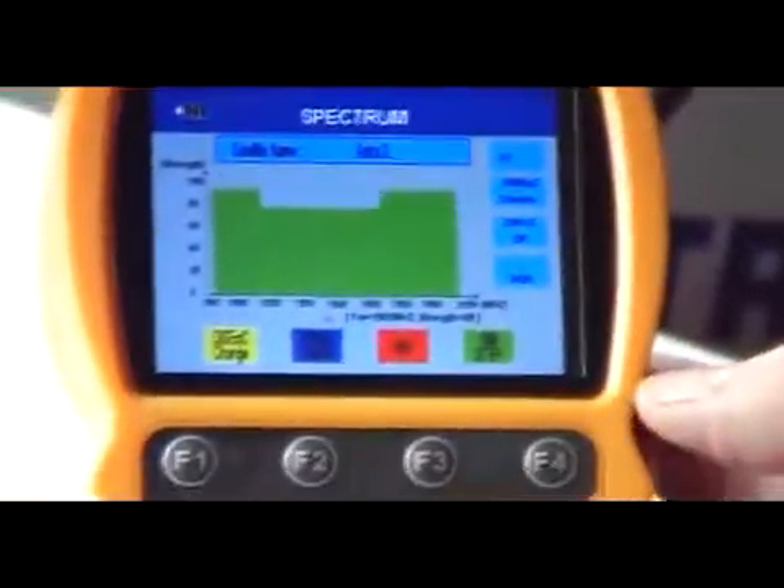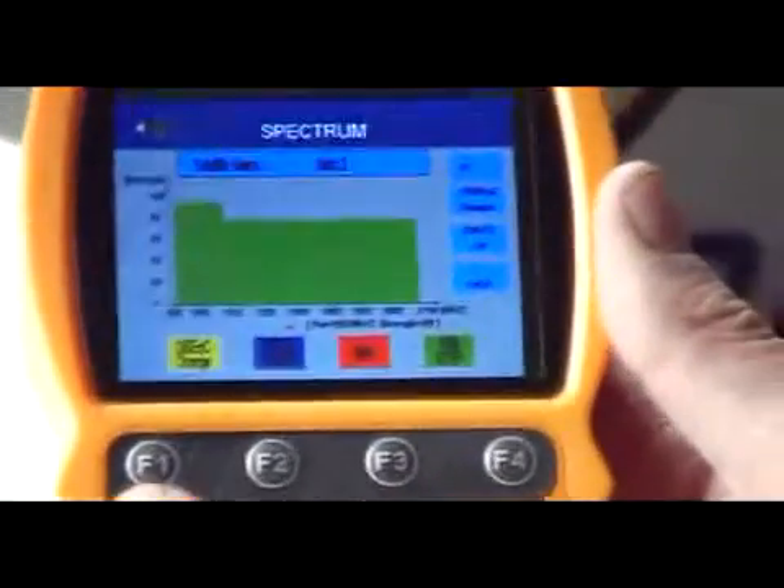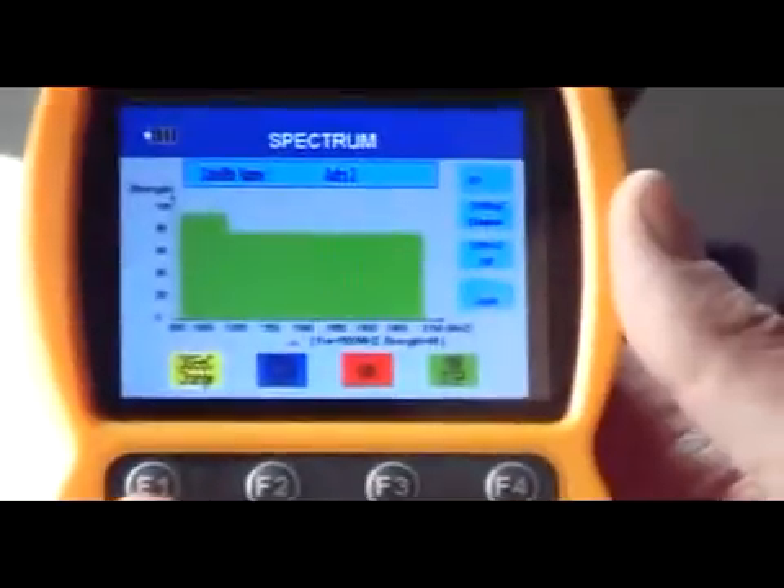What we can see here is it's giving the spectrum analysis of a particular signal coming in from an AstroTooth satellite. I'll just explain the various functions that come with it.